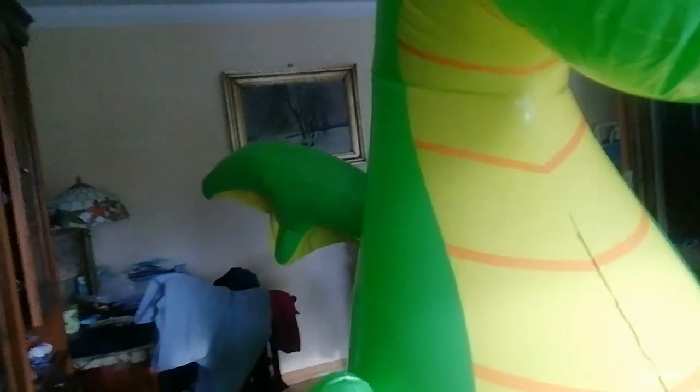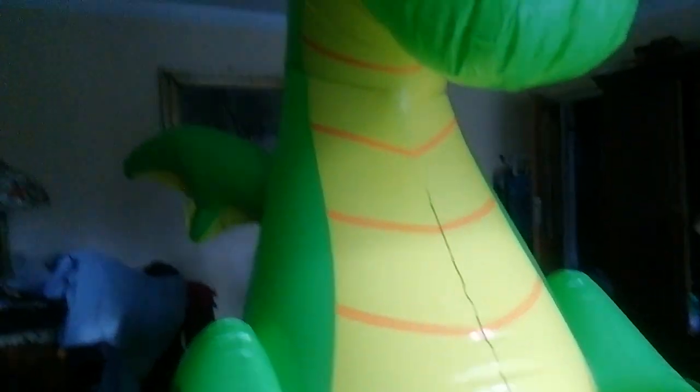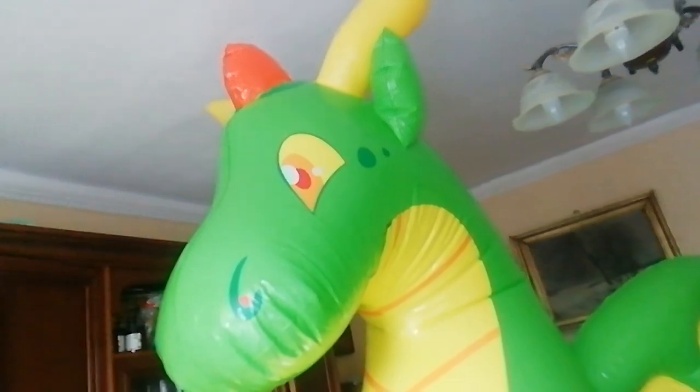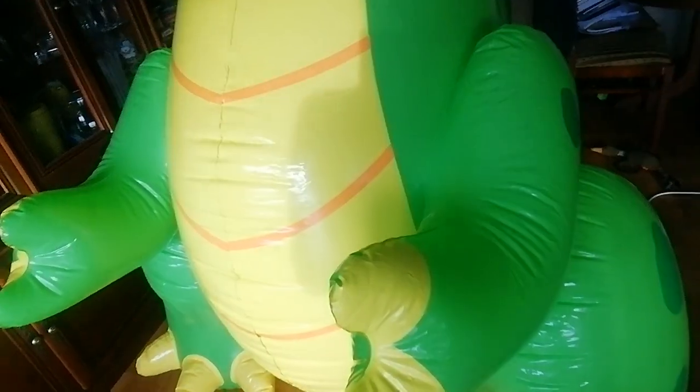Also, the wings are separately inflated — wait, no, the wings are inflated with the whole body; only the legs are separate. Sorry, I forgot I mentioned that already. But yeah, thank you for watching.